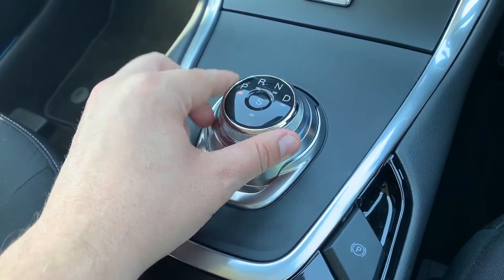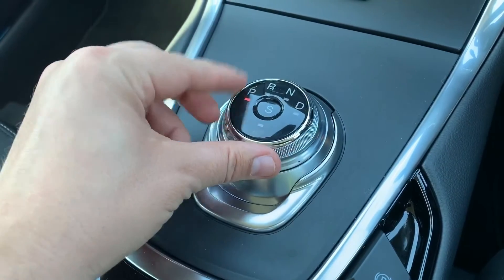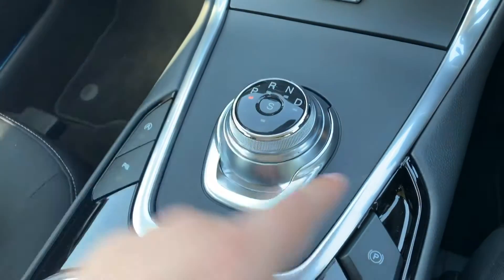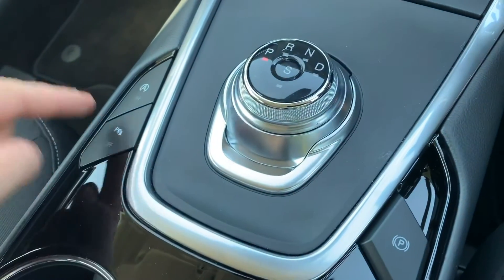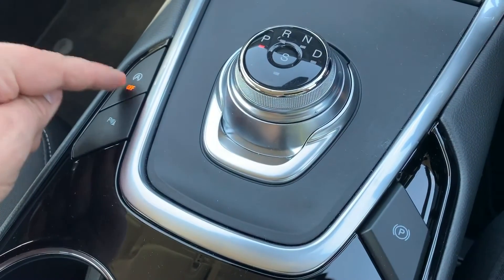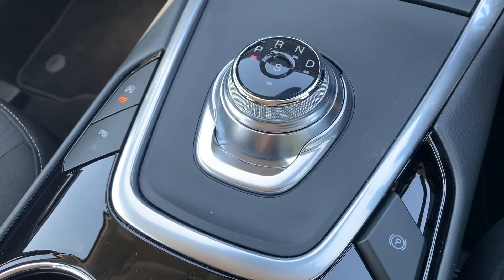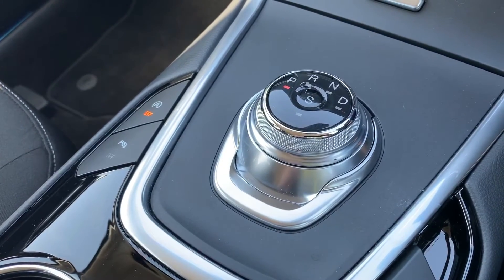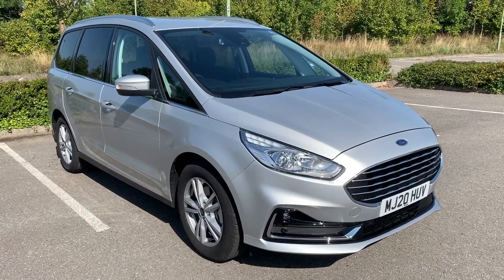We have the gear lever dial for the fully automatic gearbox with park, reverse, neutral, drive, and sport mode. In the middle we have an electronic handbrake, you can turn the parking sensors on and off, and that button turns the stop-start off. This car is designed to cut out when stationary in traffic to save fuel — that system is now turned off.